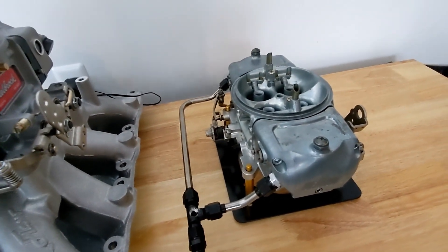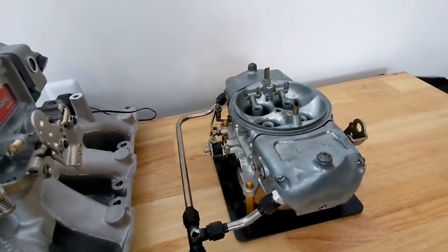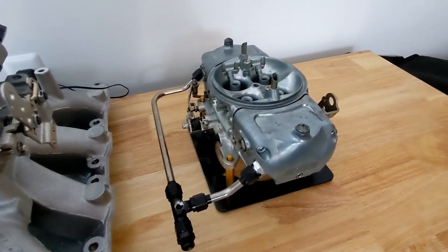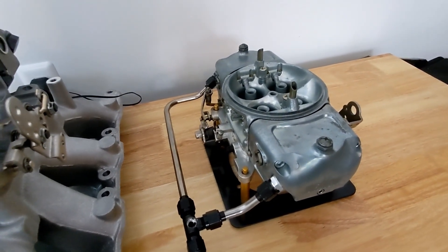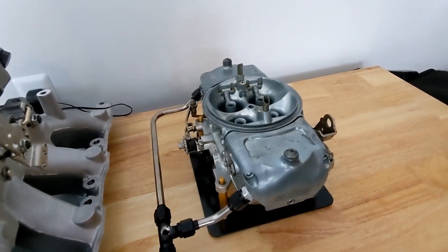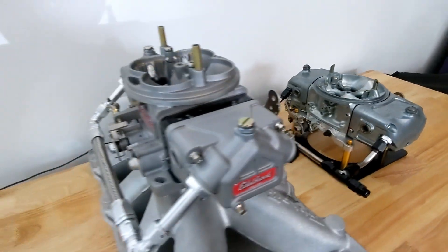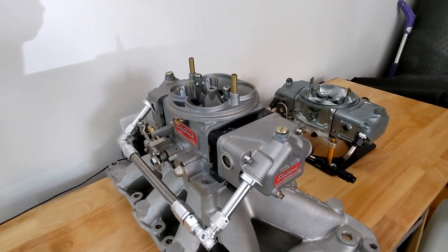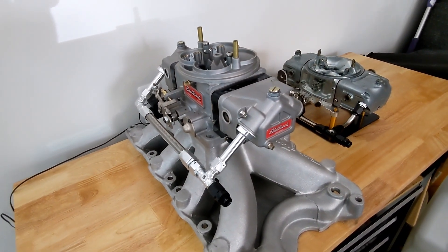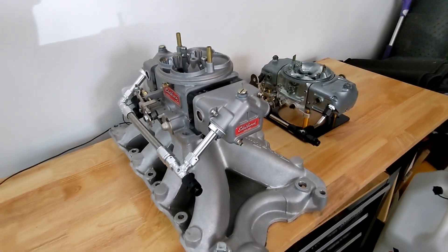At the time, these carburetors were well-regarded performance-wise. They did have some manufacturing issues that gave them a bad rep, but if you've seen any Richard Holdner videos, a lot of the data mining he does on old dyno runs was made with Demon carburetors, so performance-wise they did pretty well. The motor did make 500 horsepower with one of these carburetors, so stick around and find out.